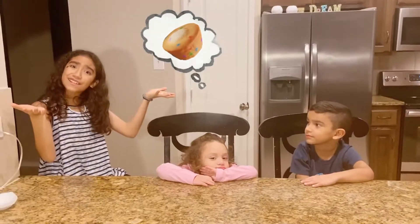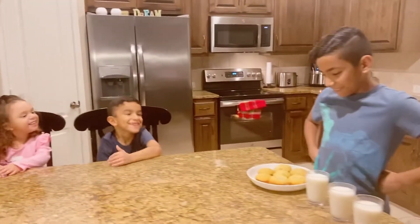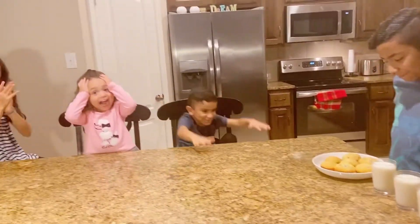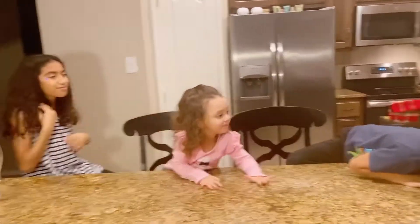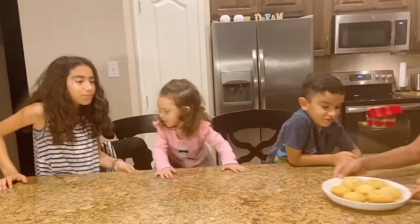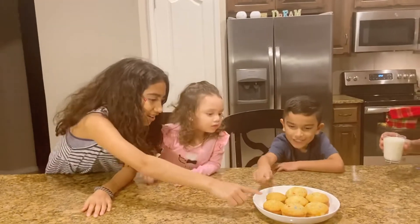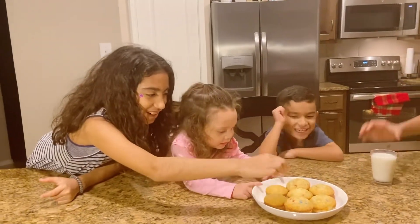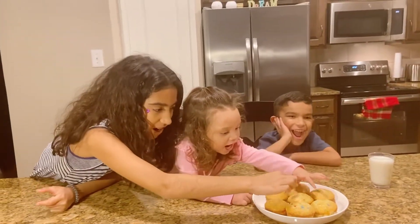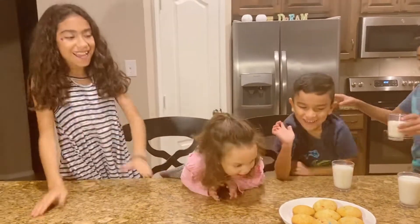What time is it? It's time to eat the muffins! They are some great sprinkles. They smell so good. Josh is going to pass them. Let's count how many there are: one, two, three, four, five, six, seven. Yay! We got seven.